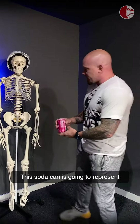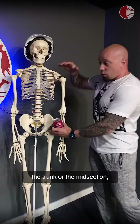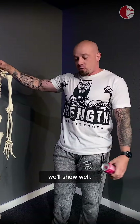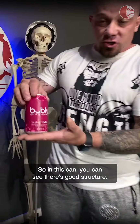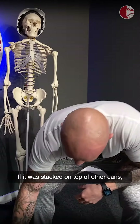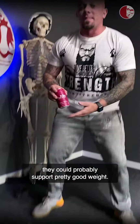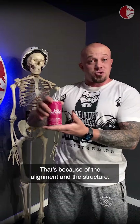This soda can is going to represent the trunk or the midsection and its ability to support load. In this can, you can see there's good structure. If it was stacked on top of other cans, they could probably support pretty good weight. That's because of the alignment and the structure.